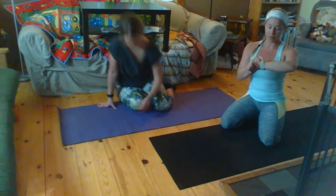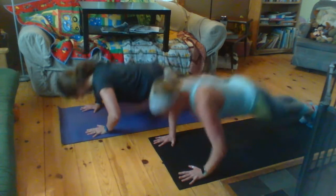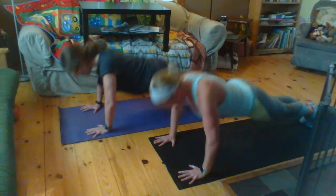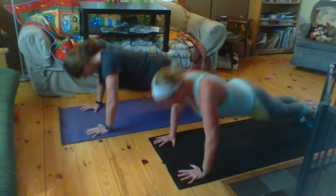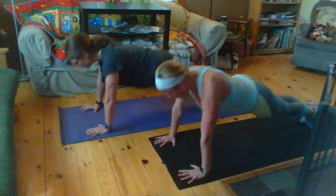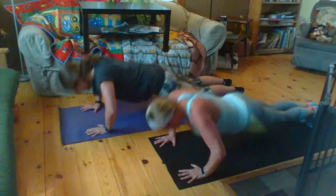Alright, here we go. Timer's started. Nice high push-up plank here. And let's start to dip. Dip. And dip. Make sure you're looking three inches or so in front of your mat. Don't look down between your hands. Keep those legs nice and strong here. Don't forget about your belly. And we're dipping. And we're breathing.